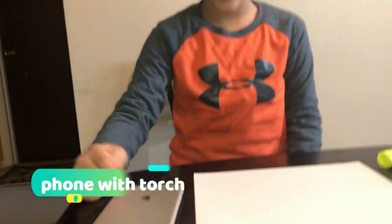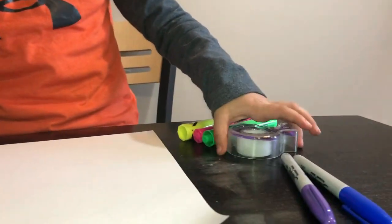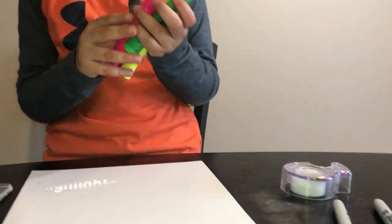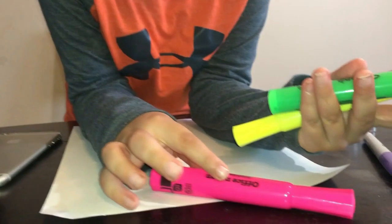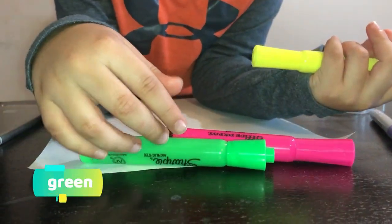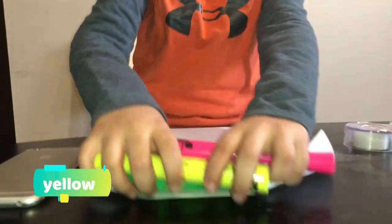Okay, let's start. The stuff you need is a phone with a torch, some paper, sellotape, a blue and a purple Sharpie, and some highlighters. Tell me the color — what color is this? Pink. What color is this? Green. What color is this? Yellow. Yeah!